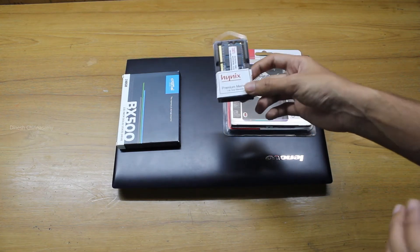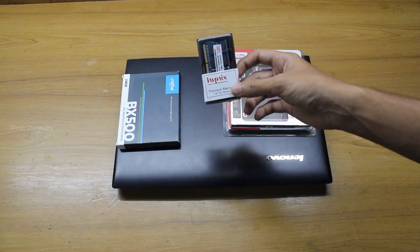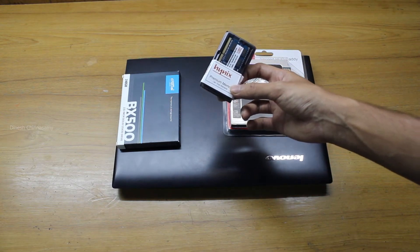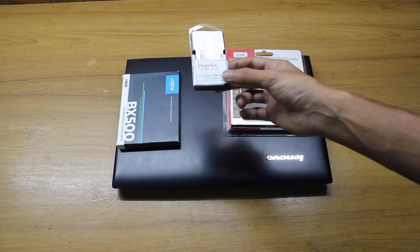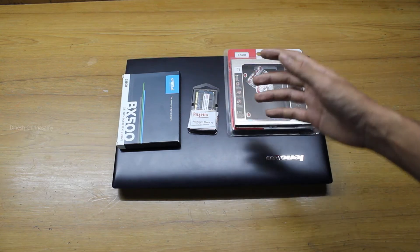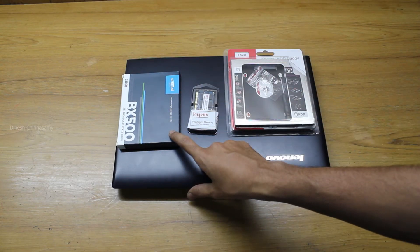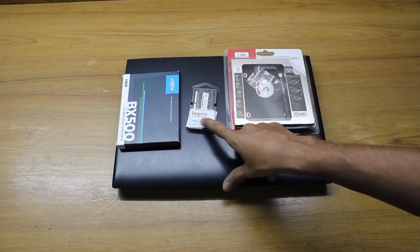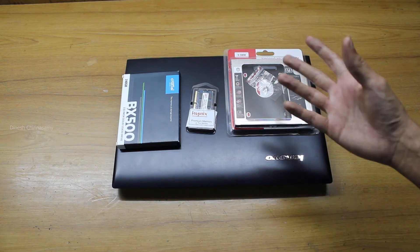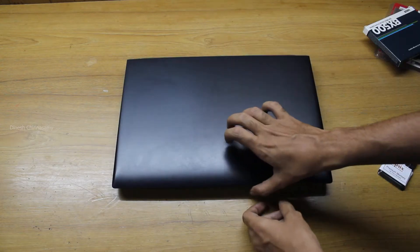Make sure you check the frequency and version of the RAM before buying — whether it's DDR3 or DDR4. Mine is DDR3 at 1600 MHz. I'll provide links in the description below. Prices may vary, but I bought the SSD for ₹2500, the caddy case for ₹200, and the RAM for ₹1320 — total just under ₹4000.